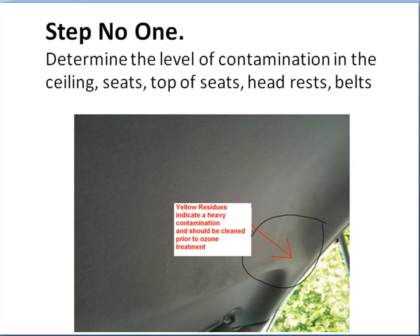Step number one: you need to determine the level of the contamination. In this shot you can't see too well, but in the original you could. You can actually see yellowing in the ceiling — where my cursor is just there is quite yellow, and through this area here is quite yellowing.